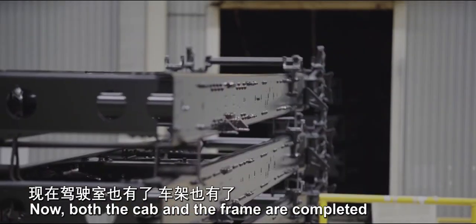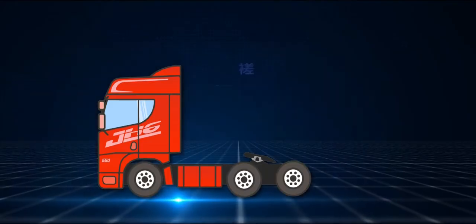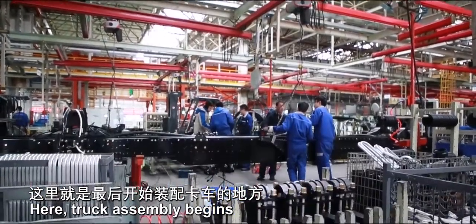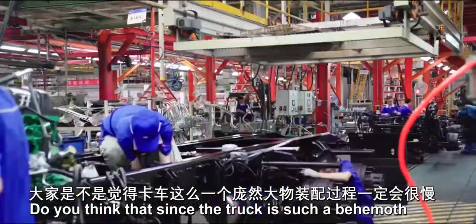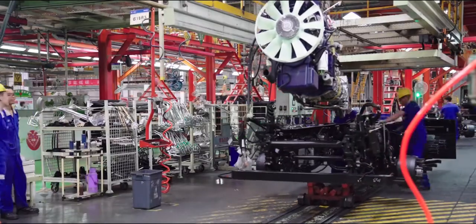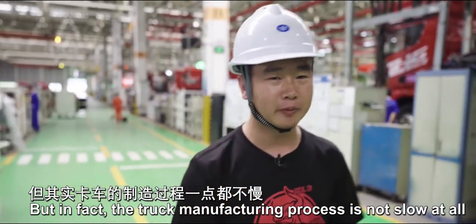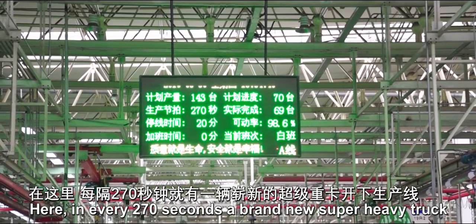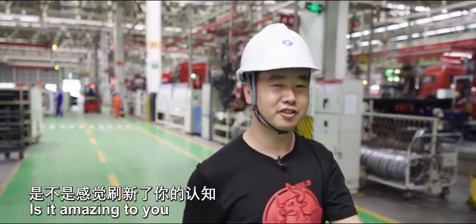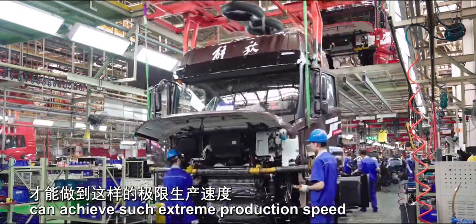Now both the cab and the frame are completed — can we complete the final assembly? Let's go and have a look. Truck assembly begins here. You might think that since the truck is such a behemoth, its assembly process must be very slow. But in fact, the truck manufacturing process is not slow at all. Here, every 270 seconds a brand new super heavy truck rolls off the production line. Only highly intelligent factories can achieve such extreme production speed.